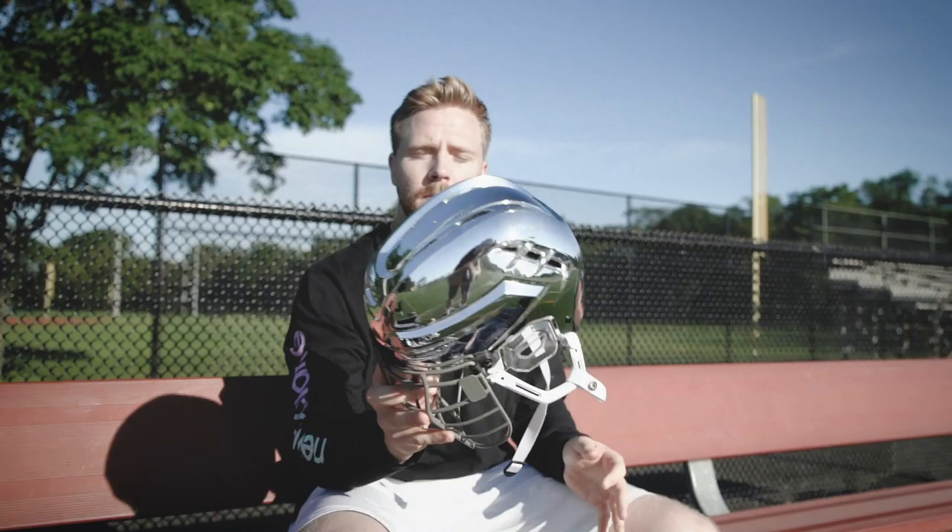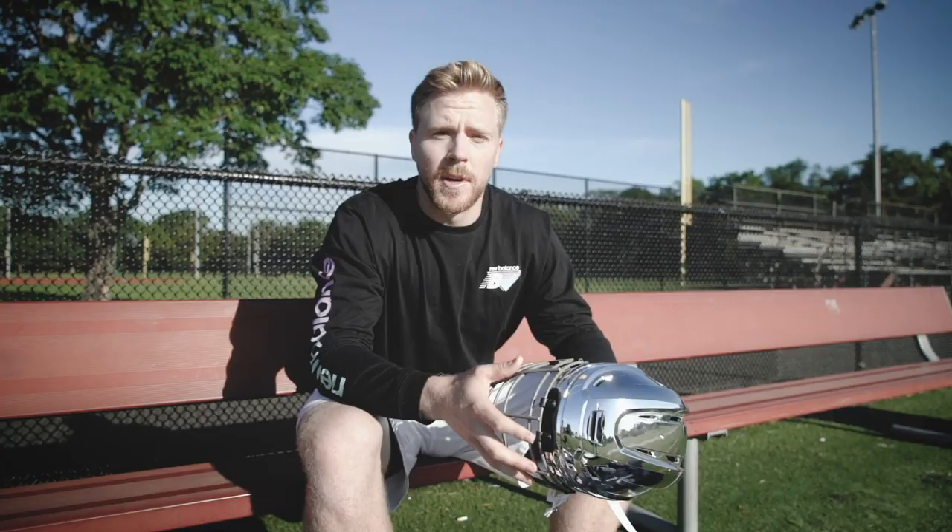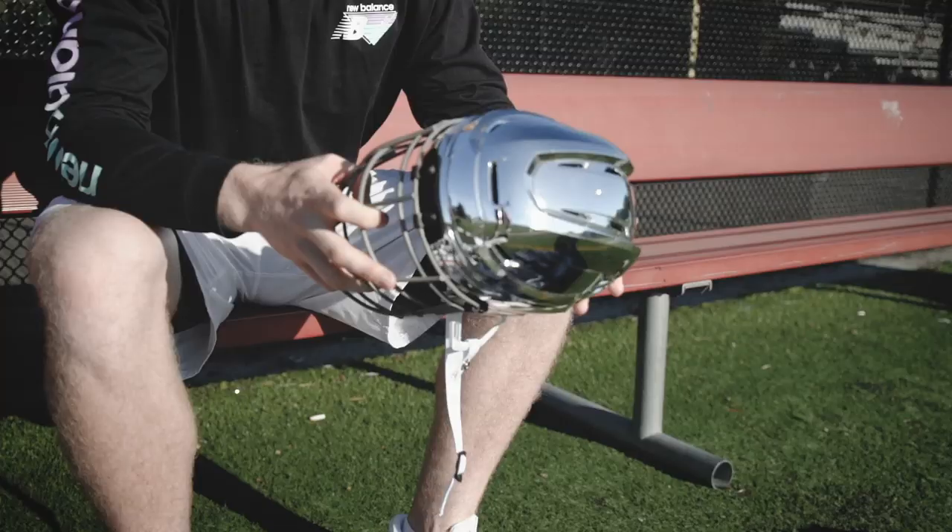We're going to give this bad boy away like I said. Comment below what your favorite piece of equipment was in the gear bag — we'll pick somebody and give away the chrome dome. If you want this thing, those are the rules. Thanks for watching.